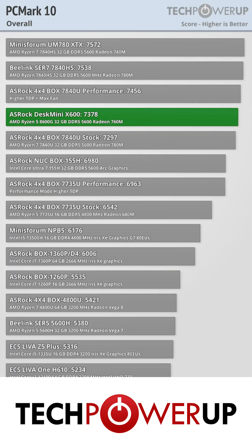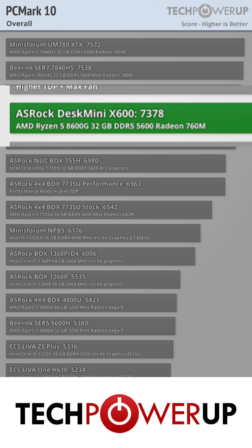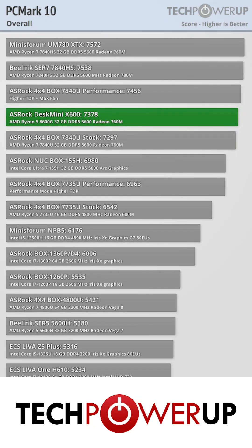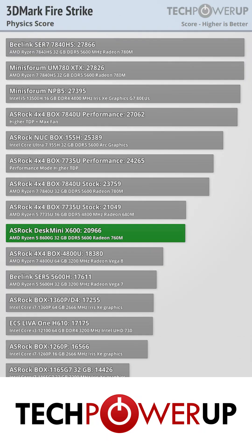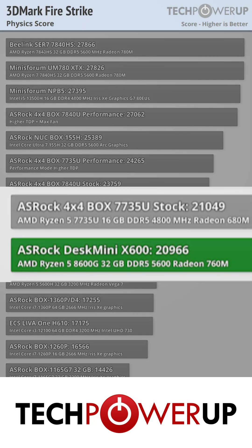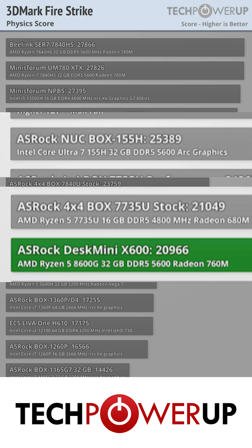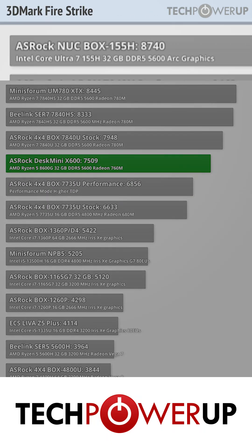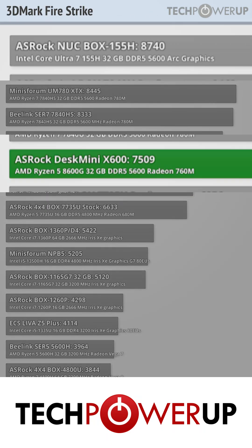This basic ordering holds true in PC Mark 10 as well, with our 8600G X600 scoring just below the Minisforum UM780XTX, which has a 780M. The 8600G's 6-core architecture does let it down a little bit in the Firestrike physics score, scoring similarly to a 7735U. We also see the 155H from Intel doing a bit better there, and a lot better in the graphics score, scoring over 1,200 more points than the X600 with the 8600G.